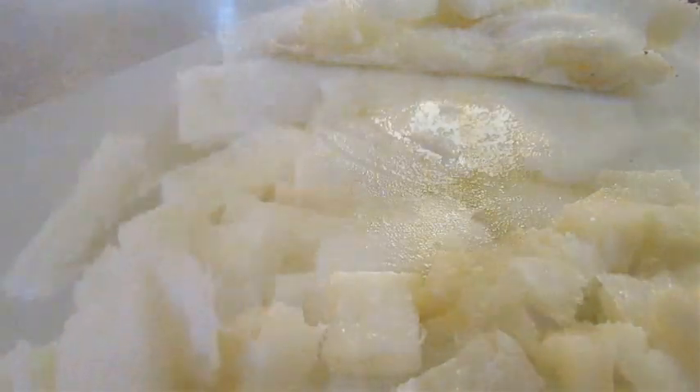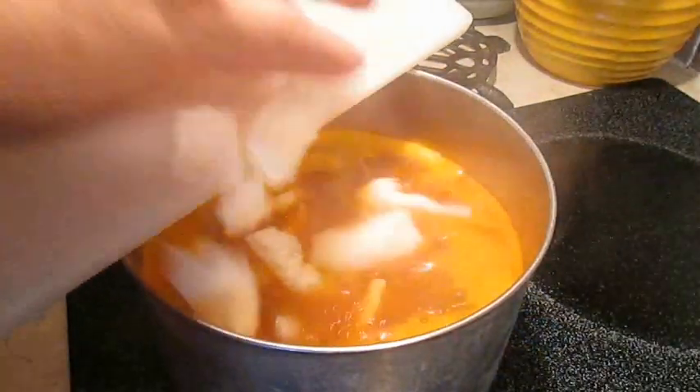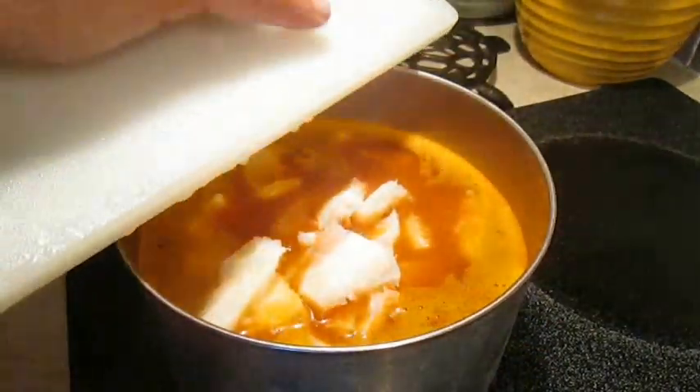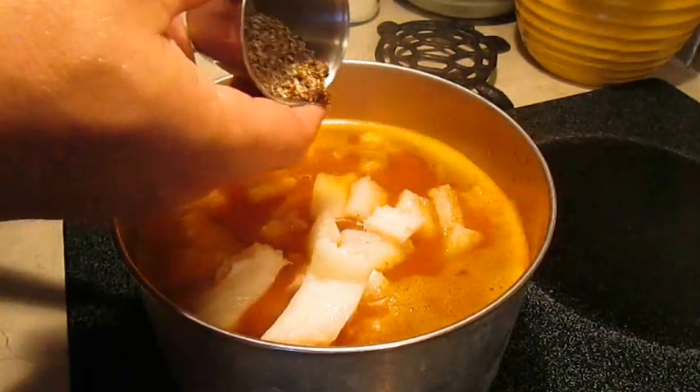Once you've got a good pound to a pound and a half cut out, you can go ahead and add it to your soup. Just so you know, if you're really sensitive to tripe you can add shrimp or you can add pieces of pork — good alternatives.